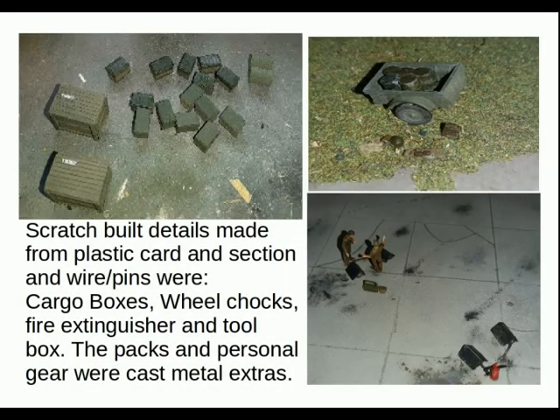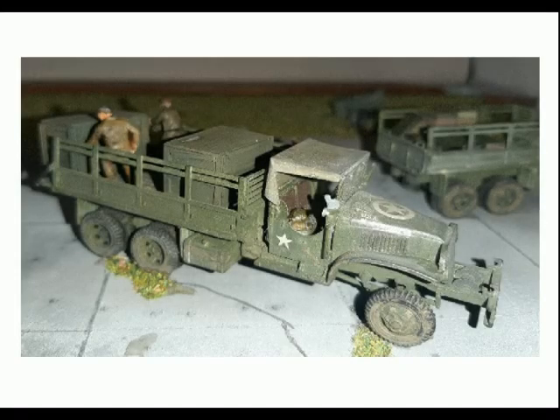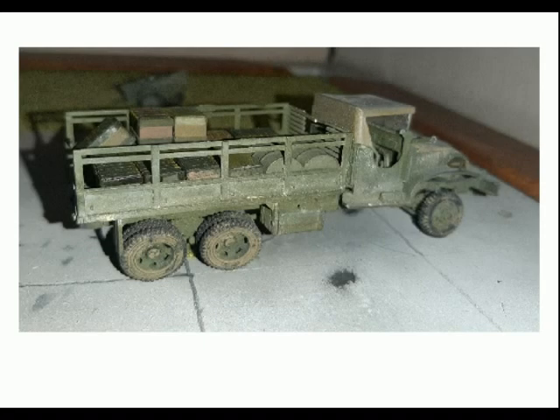Scratch-built details were made from plastic card, plastic section, wire, and pins — cardboard boxes, wheel chocks, a fire extinguisher, and a toolbox. The packs were personal gear, cast metal extra parts from the stash. I imagined the two large boxes containing something like truck, tank, or aircraft engines to be fitted at a forward operating base or repair facility. The second vehicle I imagined carrying spares, lubricants, and all the bits and pieces necessary to keep the wheels of war rolling six days after the invasion.